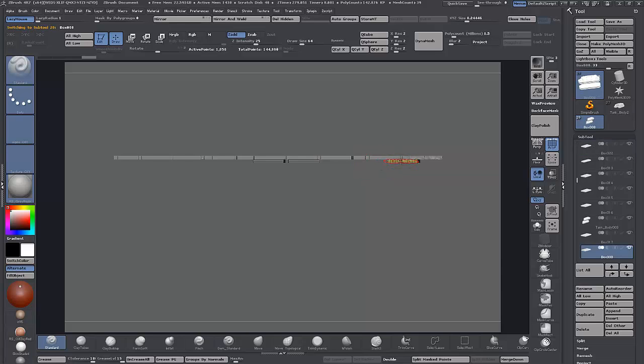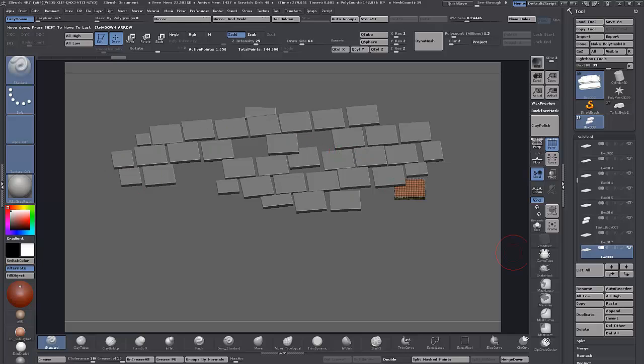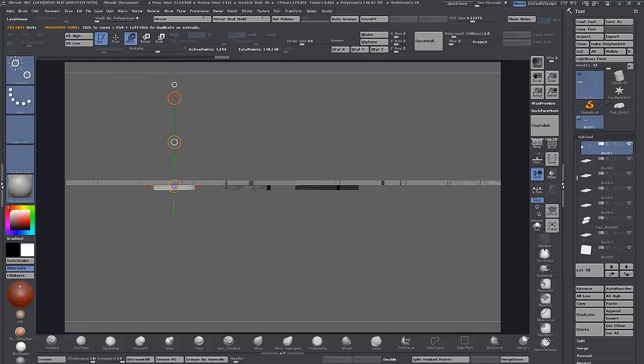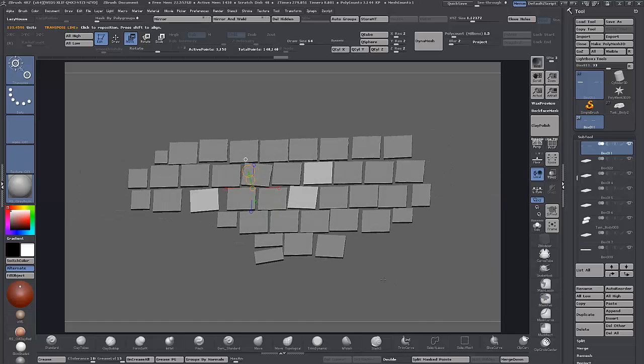No big deal — I'll just delete it from the sub-tool list. A couple of them are misaligned, so I can just go around and move them into position. I'll use Control+Shift Transpose Move to move a couple around, duplicate them, and put them back into position rather than going back to 3DS Max to fix the problem. It's not supposed to be perfect anyway, so it's quicker to just do it in ZBrush.